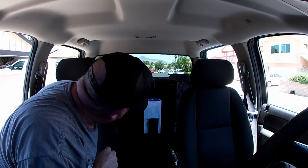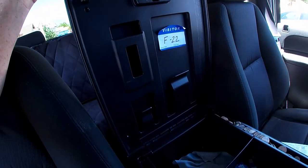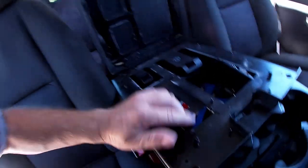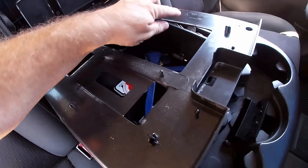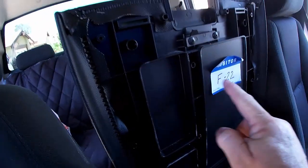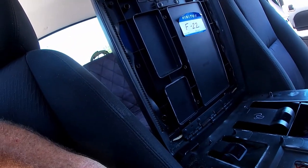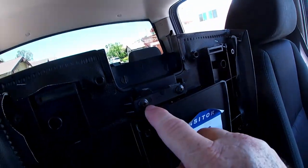I took my little trim tool and went around the edges and pried it loose — as you can see it's coming off. It's got these little clips that you can see every so often, here, here, and here, and they go in different places around there. They take a little bit to get released, but when they do it's easy. So this is what we're going to take out.